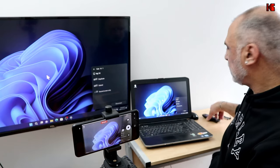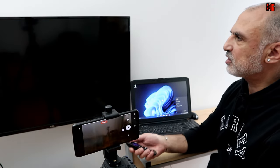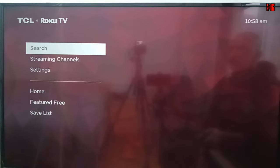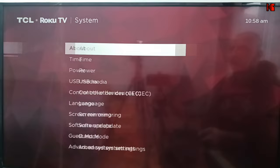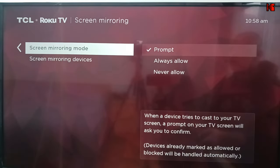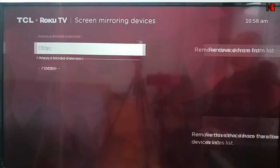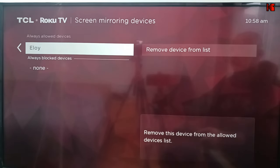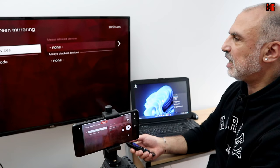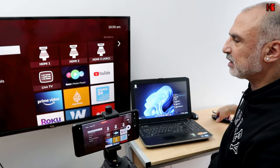If you want to remove this PC from Always Allow so that it prompts you again, here's what you need to do. Go to the home screen on your Roku TV, then go to Settings → System → Screen Mirroring → Screen Mirroring Devices. You'll see your PC listed — simply select it and choose Remove Device from List. Now it will prompt you again when you try to connect.